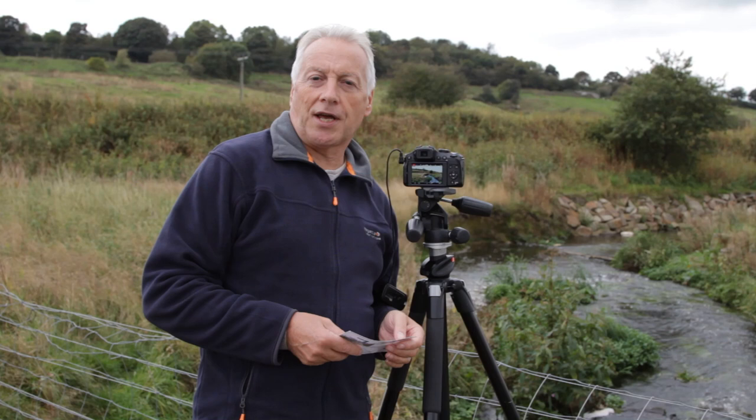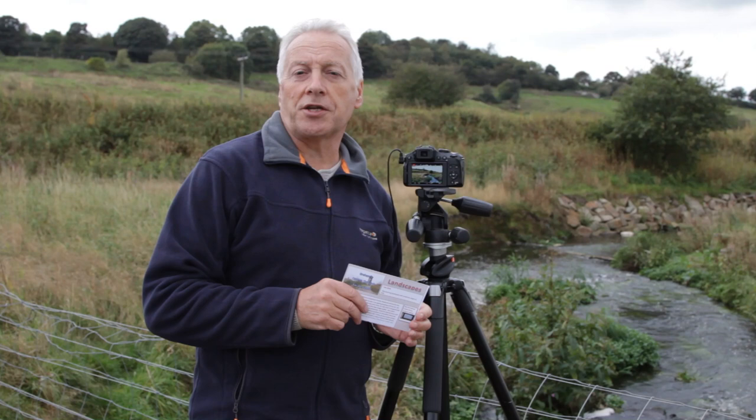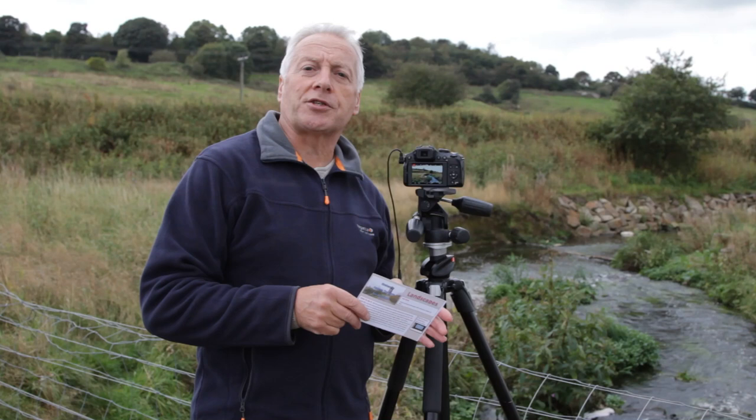Hi, this is Graham and I hope everyone's having a great day. Thanks for joining me on the introduction to this new series of videos I'm producing in conjunction with the hints and tips cards that I've been uploading to my photographic blog page. I'll leave the address for the blog page in the comments of this video so you can access it to download your own copies of these cards.